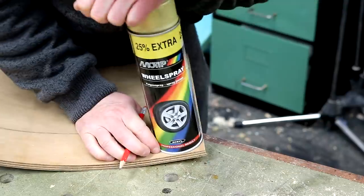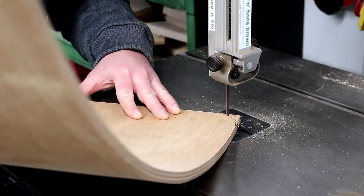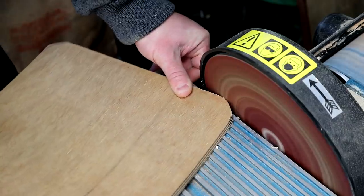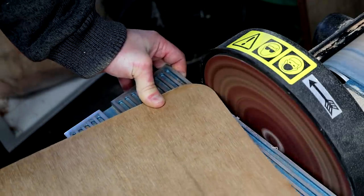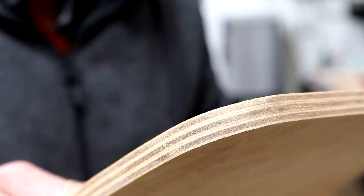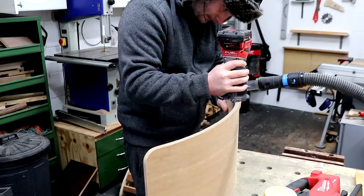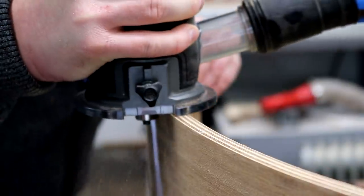I decided to add some curves to the corners - I cut away most of the waste at the band saw and then refined the shape at the disc sander. Then I decided to route a roundover just to ease over all of the sharp edges and to make them more child friendly.